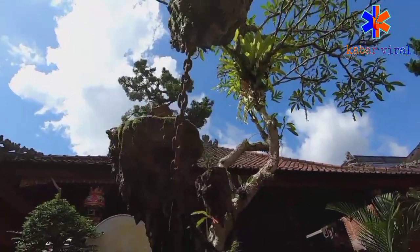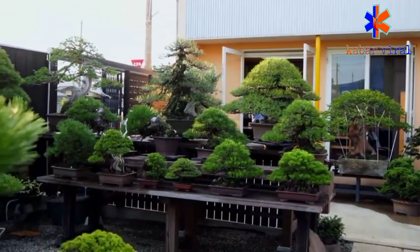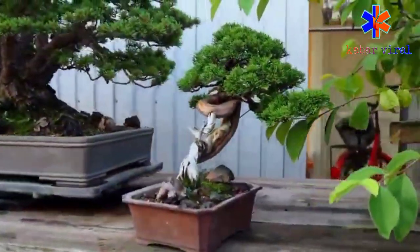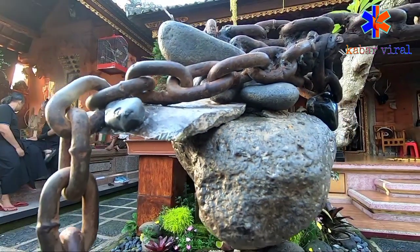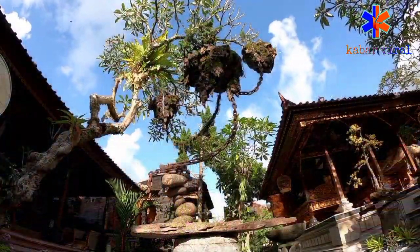Tanaman bonsai merupakan tanaman atau pohon yang dikerdilkan dengan tujuan membuat sebuah miniatur dari tanaman tua dan besar di alam aslinya. Lantas bagaimana cara membuat bonsai avatar yang seolah terpengah dan anti-gravitasi? Yuk simak video selengkapnya.